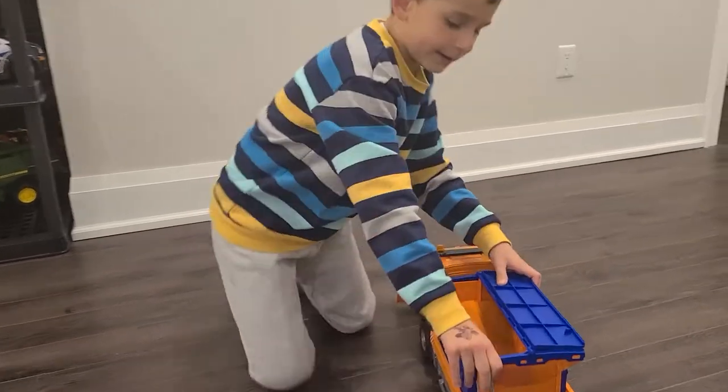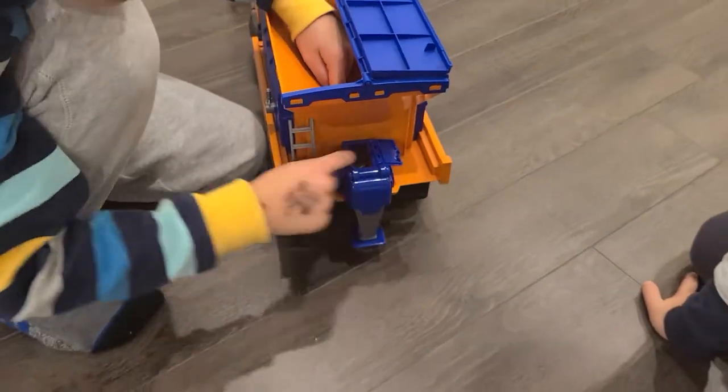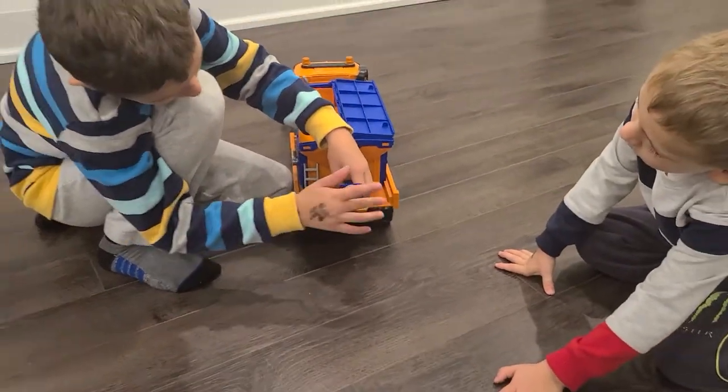Over here, there's that, and that's the pipe that connects all the way over here. And then over here on the bottom, it will spread.